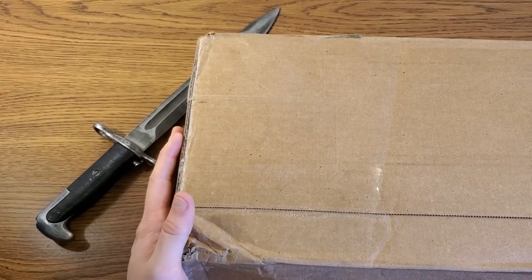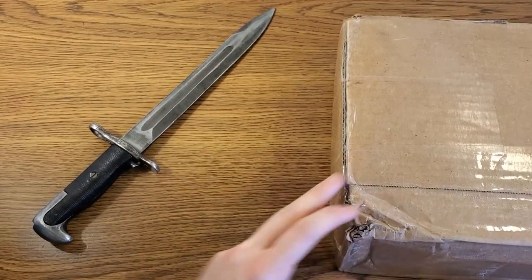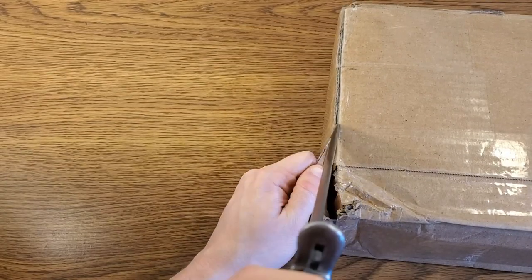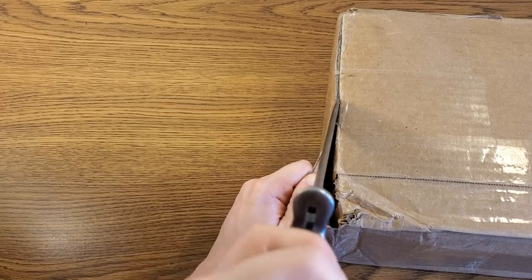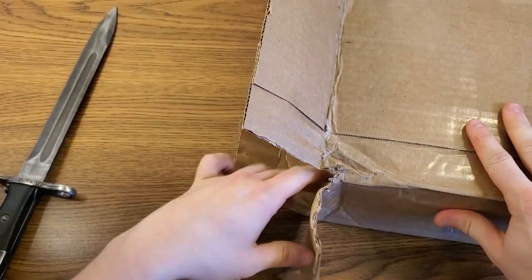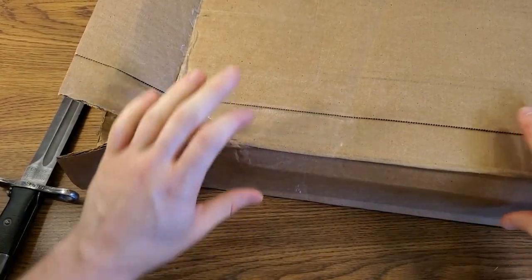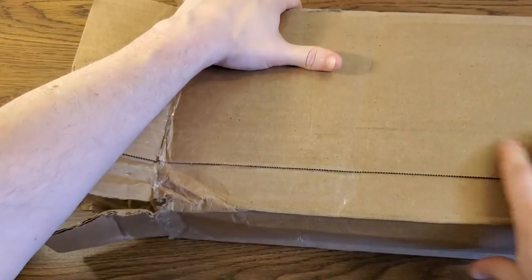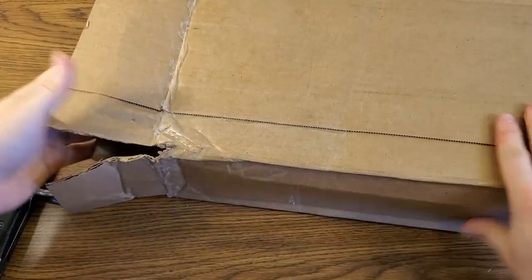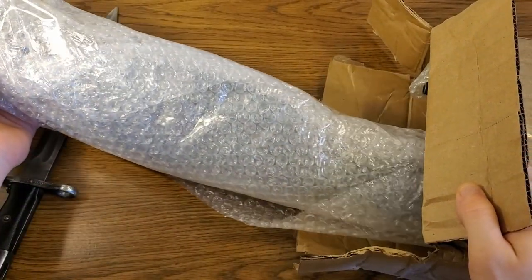This is a rather small box compared to the ones I've been opening, however it is rifle length. I have my M1 Garand bayonet out here, so that alludes to what might be inside. Before I get too far into it, I wanted to show you the condition of this box — there's no holes in it but it's very flimsy, almost like a soft box, which is a little concerning. It doesn't really have any structural integrity left to it.